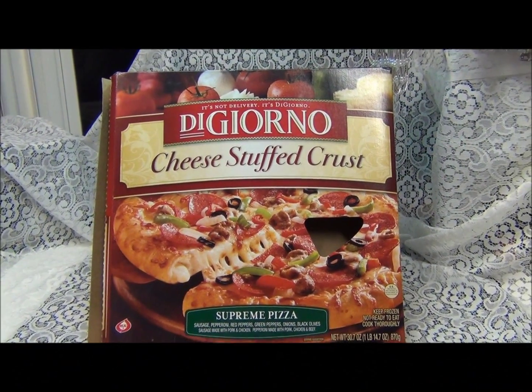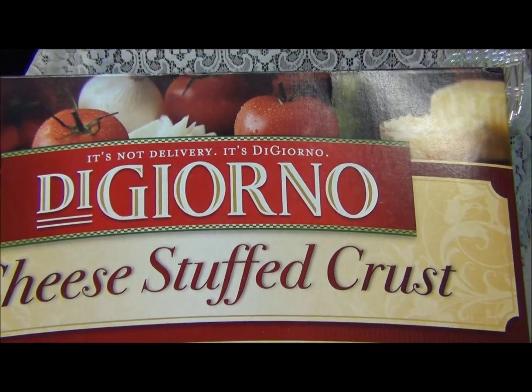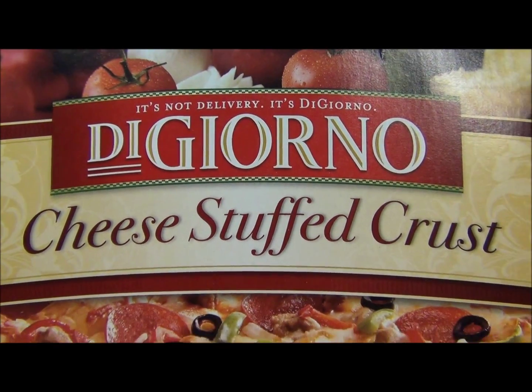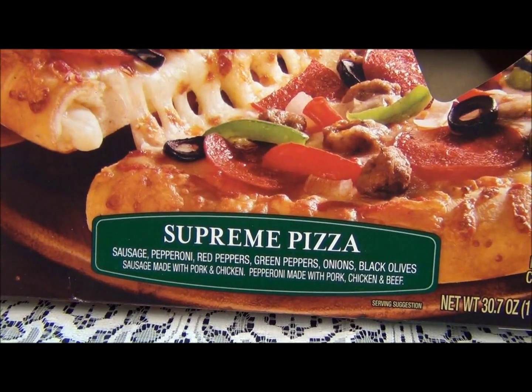Hi guys, Natasha with Natasha's Scrapbook Corner. Let's see — DiGiorno cheese stuffed crust supreme pizza.